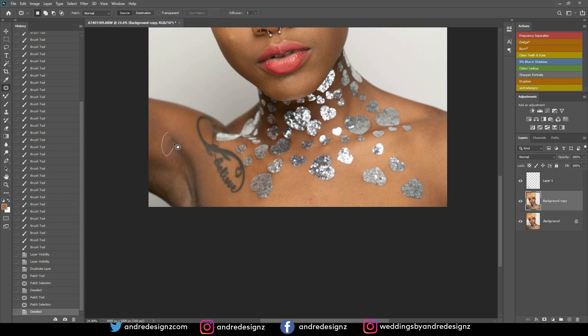Using the patch tool, I'm going to remove some of the marks from the deodorant. There we go — that's good. Let me do right here as well — that's good too. Now that I'm already on the patch tool, I'll go over and remove the other blemishes from the skin.